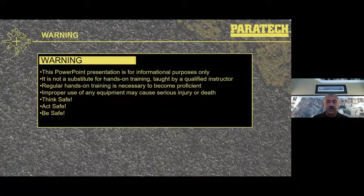As we mention in these webinars, this PowerPoint presentation is for informational purposes only — no substitution for good hands-on training taught by qualified instructors. Regular hands-on training is necessary to become proficient with your equipment and skills. Improper use of any of the equipment may cause serious injury or death, so always think safe, act safe, and be safe.